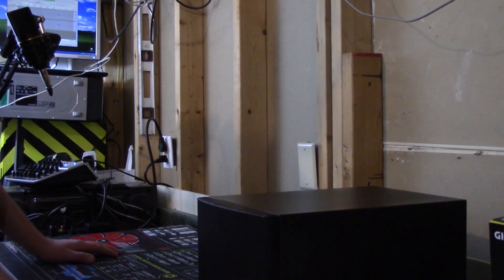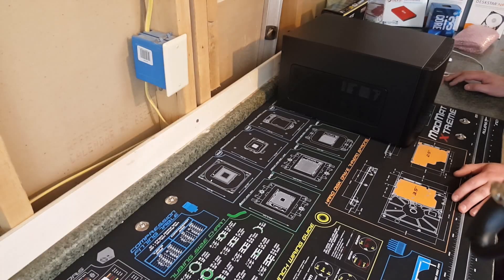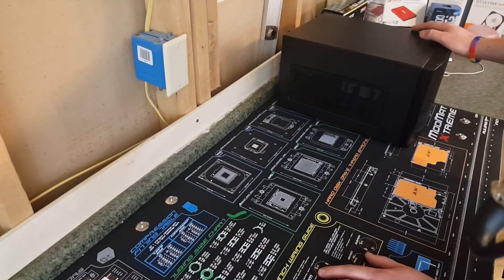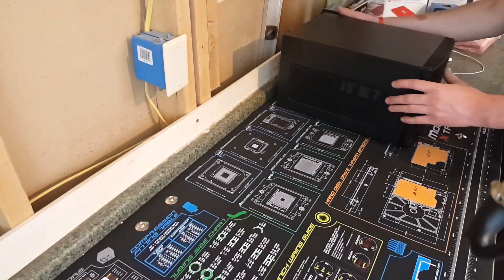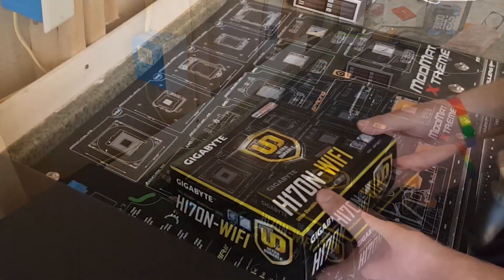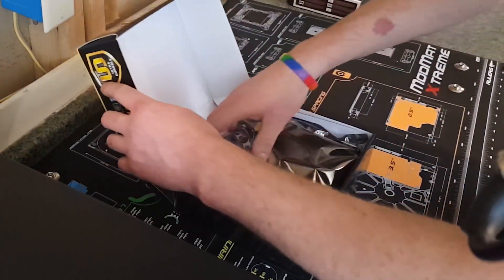So for today's build, we will be building in the Fractal Node 304, and we will be using this Gigabyte H170M motherboard.